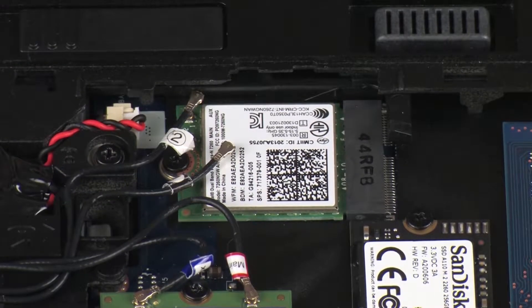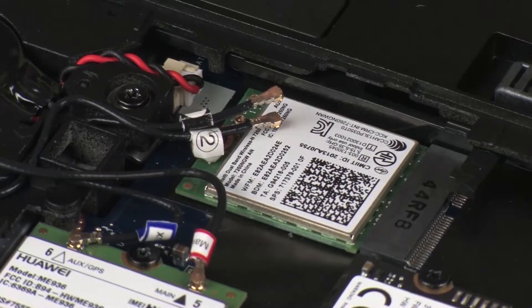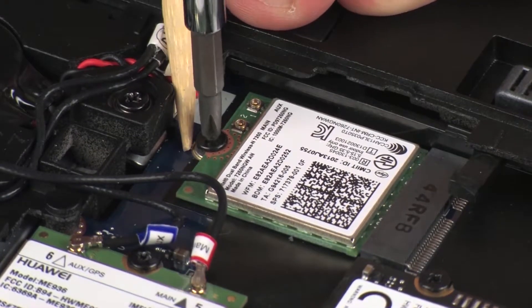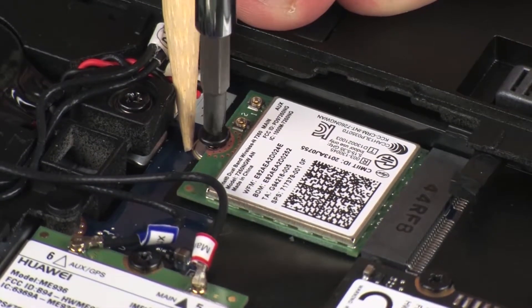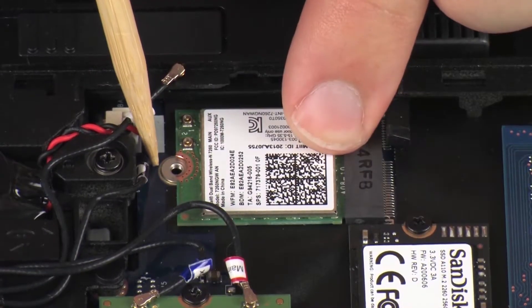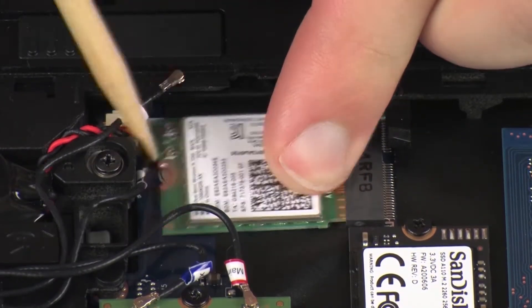CAUTION! Use care when disconnecting the wireless antenna cables from the wireless LAN module. Damaged cables or connectors can degrade notebook performance. Remove the thin 3 mm P1 Phillips-head screw that secures the wireless LAN module to the system board. Grasp the wireless LAN module by the edges and pull gently to remove it.